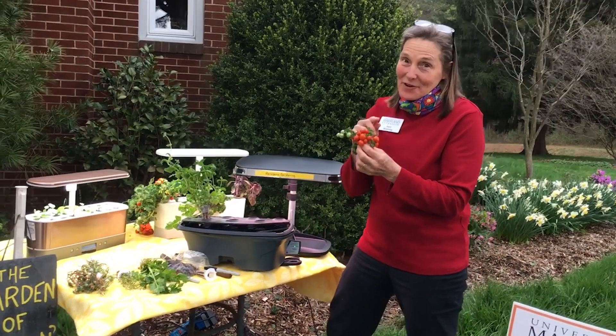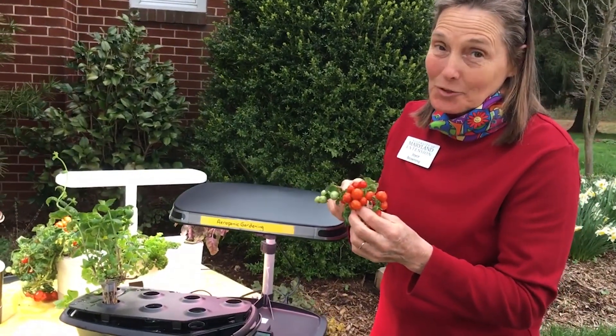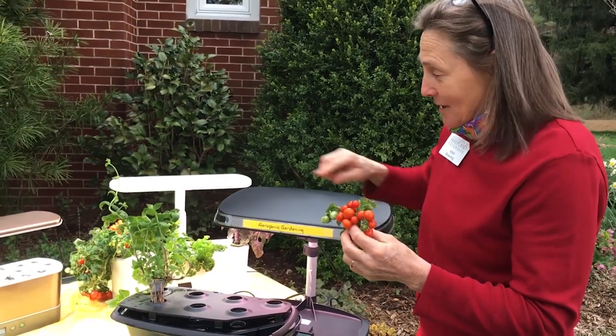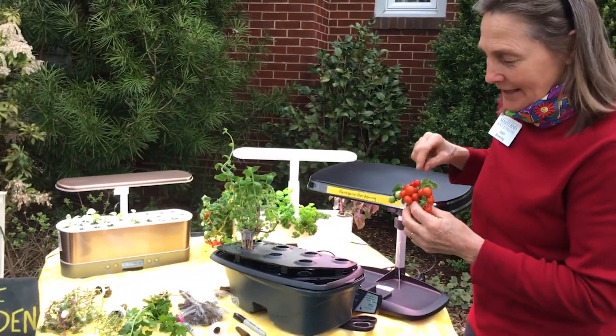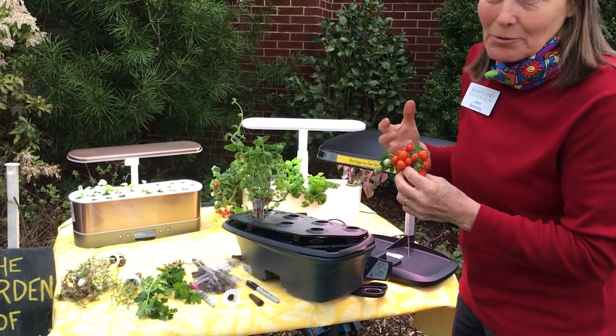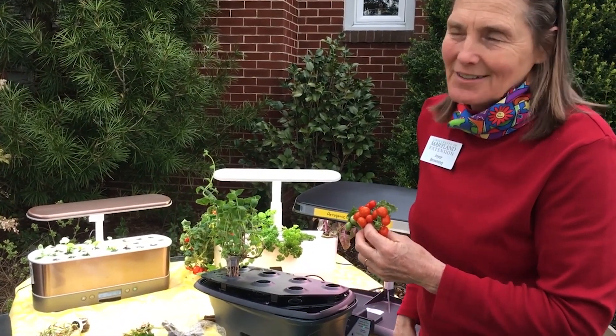Hey gardeners, I've got a fun project for you that's fun to do when it's gloomy outside and it's still winter. This is my new fetish in the gardening world — it's aeroponic gardening — and it all started because my younger brother said that he'd bought one and was going to grow tomatoes in his house.